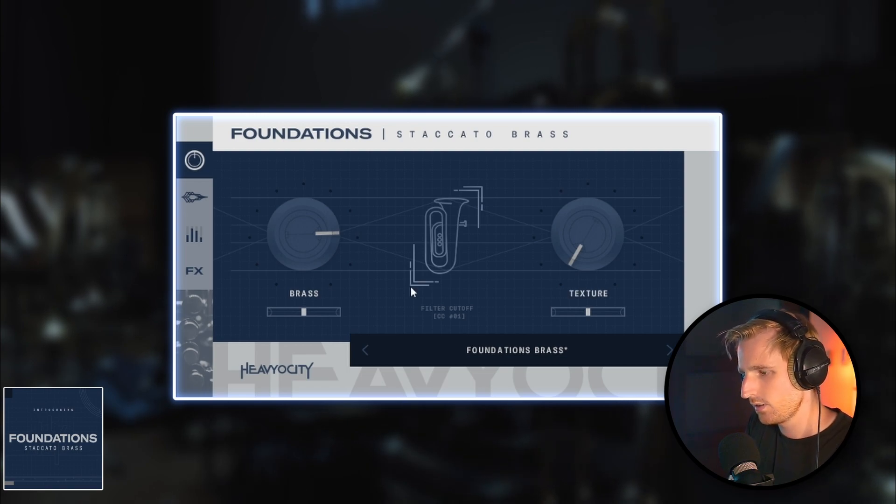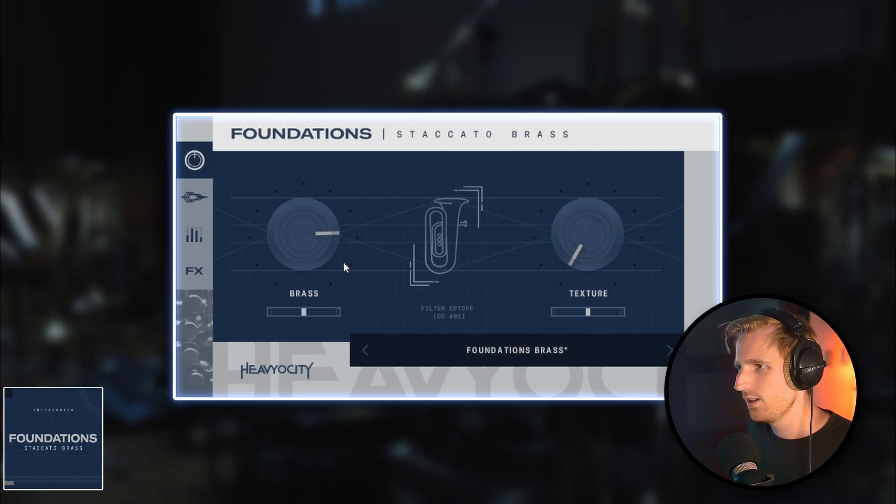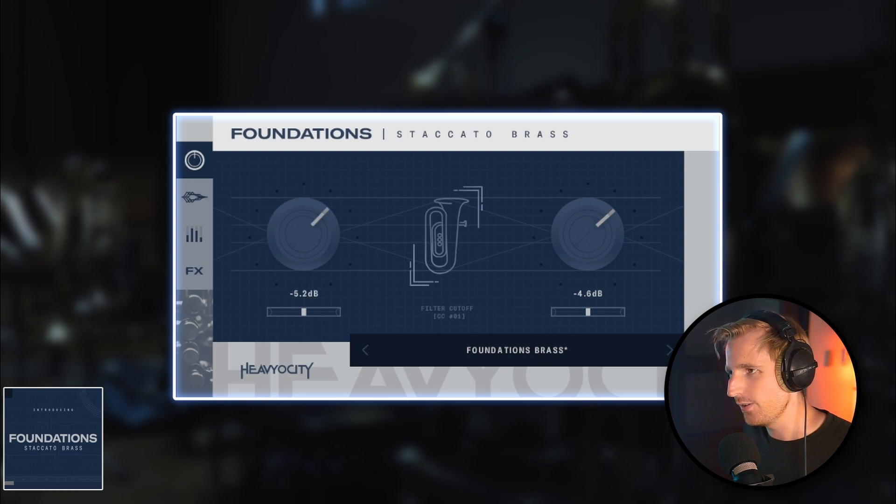Instrument on the left and the sound design texture on the right.